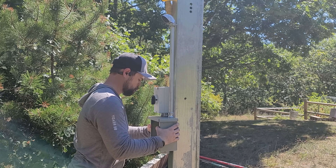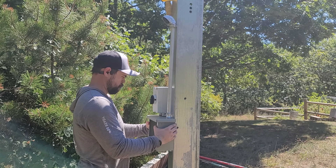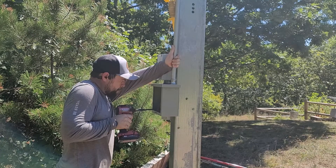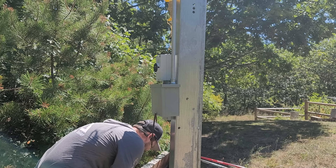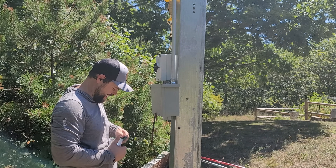This is our junction box where we're switching from solar PV wire to THHN wire. It's also a DC isolator — or IMO isolator — which simply means that if we need to turn off power from the solar panels going to the solar generators, we can do that right here outside very safely.